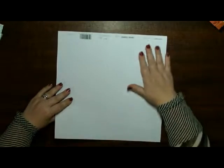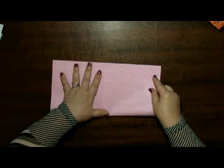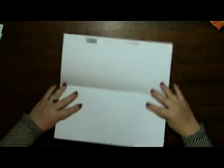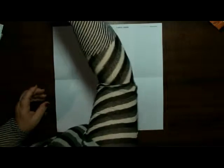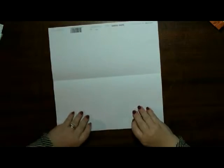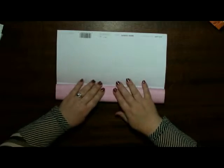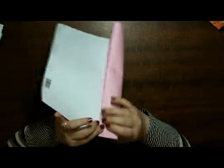We start off with the white side. We fold this in half so we get a rectangle. We have to get thirds. You can take a ruler, measure and divide into thirds. I'm just going to do it in a quick way — fold it to about there.